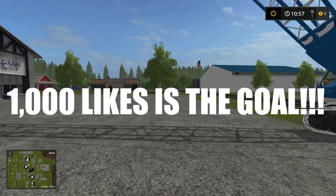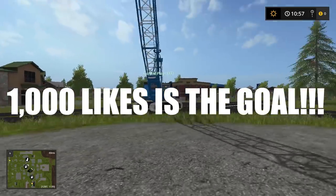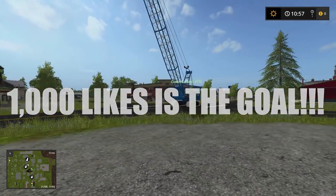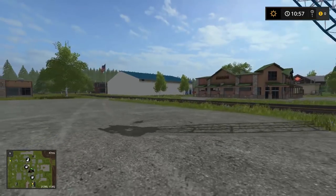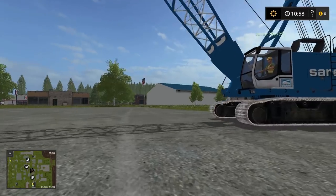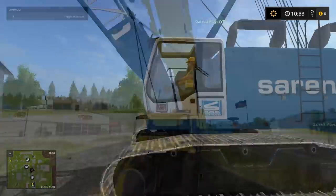Garrett, how many likes do you think? A thousand? Yeah, I think we can do it guys. Can we do a thousand? Let's do a thousand - I hope we can hit that thousand mark. If we could hit a thousand in 24 hours, we're coming out with another crazy challenge video.